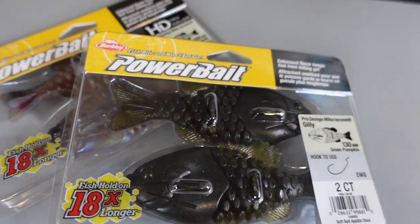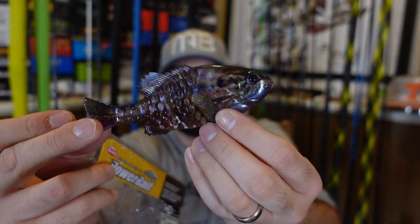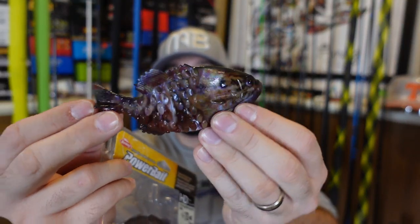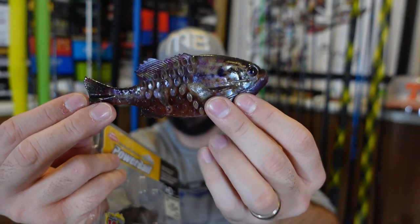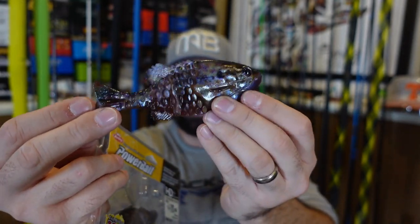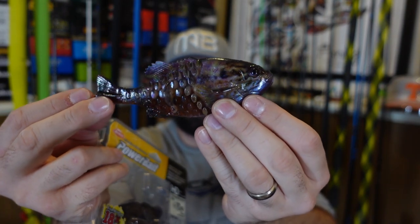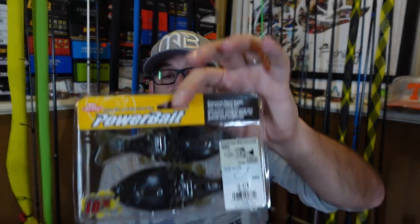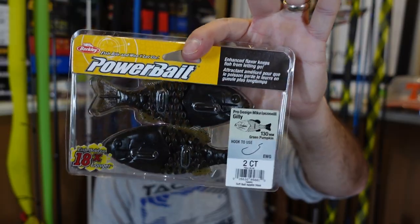I don't know. What do you all think? Comment below. The small lakes and ponds around here that only have bluegill — I can't help but think they've never seen a plastic like this. The profile is spot on. Maybe it's a big hoax, maybe these have just caught the fisherman, not the fish. You hear that a lot, but I'm excited to give it a try. The Berkeley Ghillie — you get two in there, both of those are the bigger 130 size.